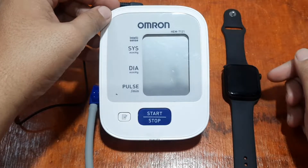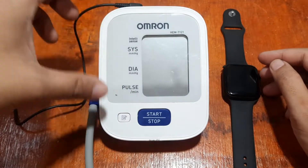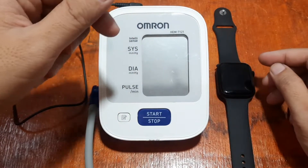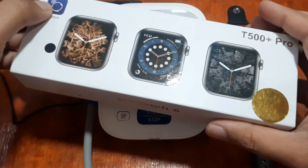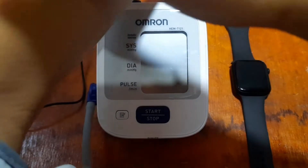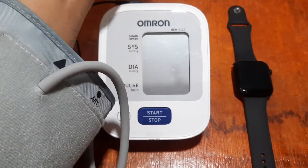Good morning, this is smartwatchspecifications.com, the premier site for smartwatch specs, news, and reviews. Over the next few days, we are going to check and compare our medical-grade Omron heart rate monitoring and blood pressure monitoring with different smartwatches. This time we have the T500 Plus Pro smartwatch. We have the blood pressure monitor attached to our arm and we're going to test it out.